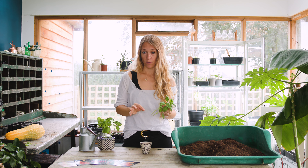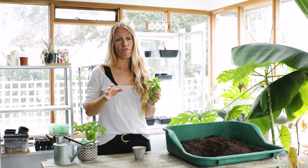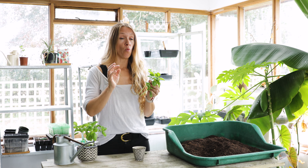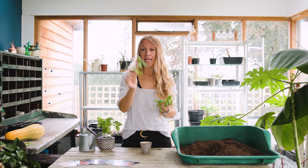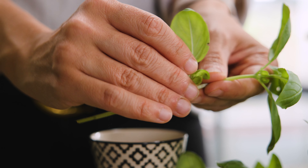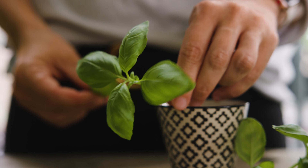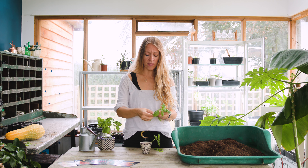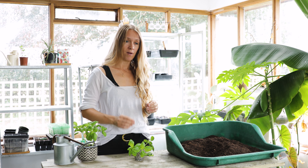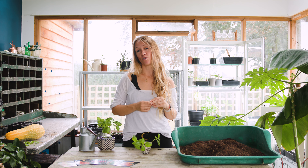Now the beauty of basil is that it's really easy to make more plants from the plants you've already got. If you haven't propagated enough, what you can do is take some cuttings from your plants, strip off the bottom leaves so that you've just got a little set of leaves on top, then put them in water. Within a week they are going to grow roots, which you can then pot up and you've got a brand new basil plant. If you'd like to have a go at growing basil, check out our seed range at shegrowsveg.com.